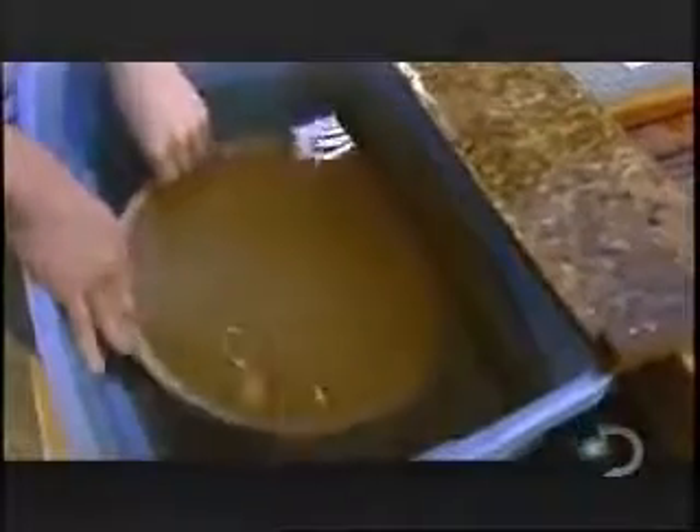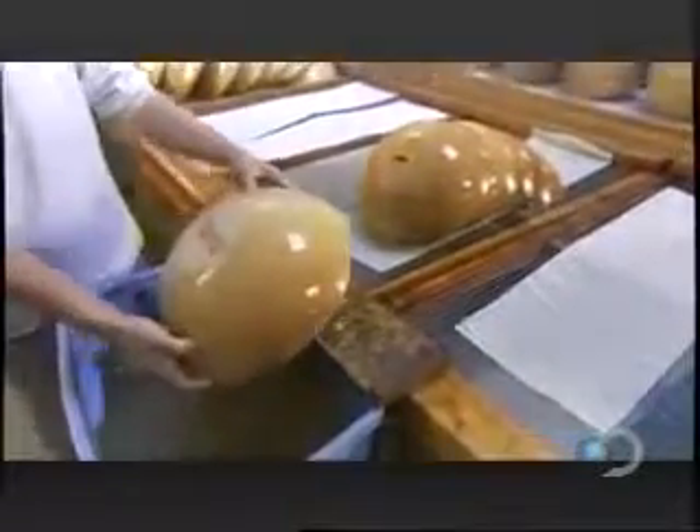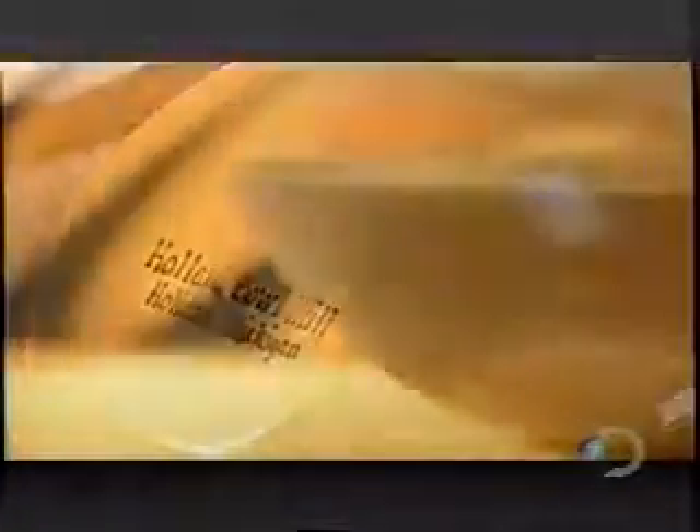The bowls now go for a bath in food-safe mineral oil. This nourishes the wood, preventing dryness and cracks, and also brings out the natural beauty of the wood grain. Because all raw wood is unique, no two bowls are ever alike.